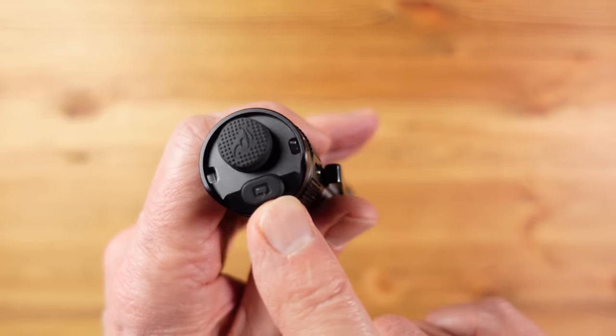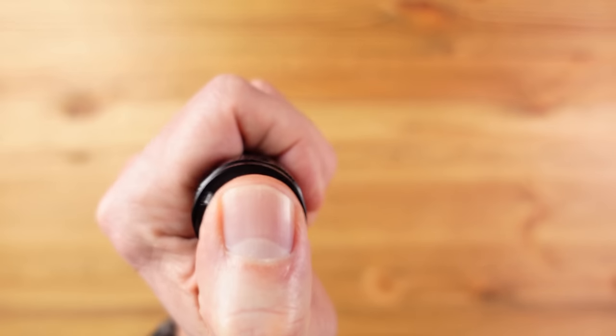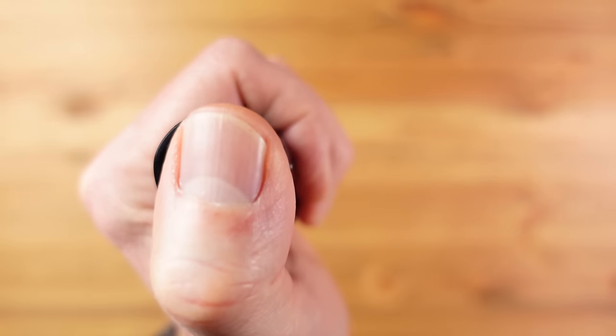If I need a light to grab and go right now I would take the TK20, and that doesn't change with the introduction of the Rovivon. I much prefer the TK20 for a few reasons. One is the fact that it uses a tail switch — a tail switch is always going to be easier to find in the dark and quicker to use. The new switch on the Rovivon is very simple to use but it's actually quite slow when compared to a tail switch.